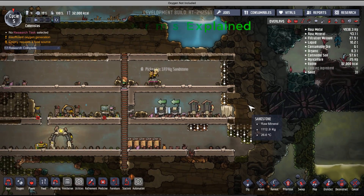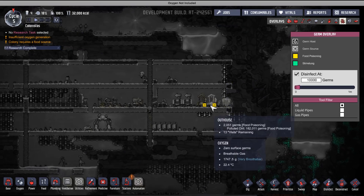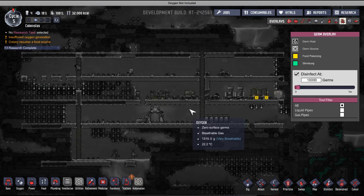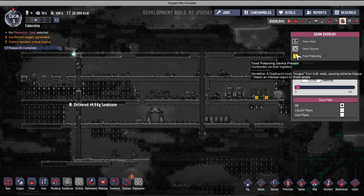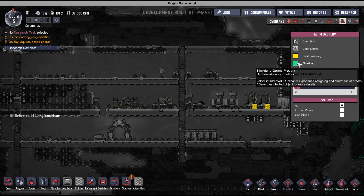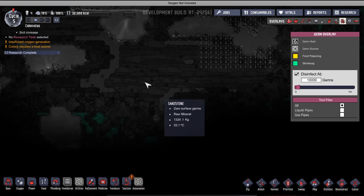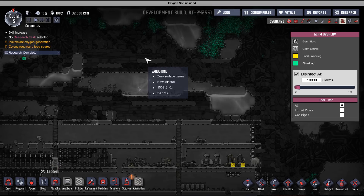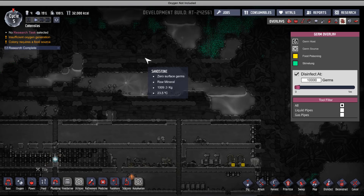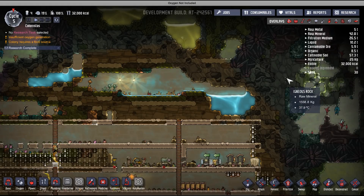You have to understand how germs work. Food poisoning germs are easy to solve — just having wash basins means you won't get food poisoning for the most part, and even if you do, it's not lethal. But slime lung is lethal and very contagious. In the beginning of the game, you don't want to be building next to slime — just avoid those areas. I'll be creating a separate tutorial on how to properly work around slime lung, as it's complicated enough to warrant its own video.